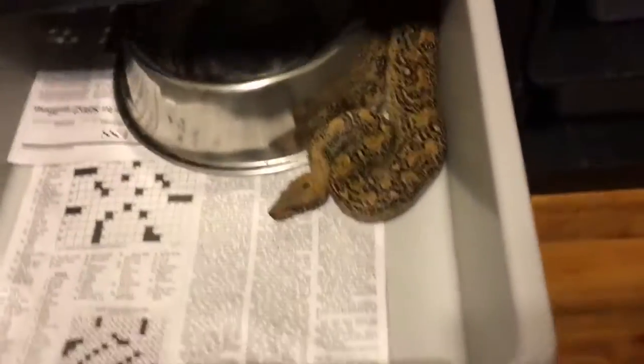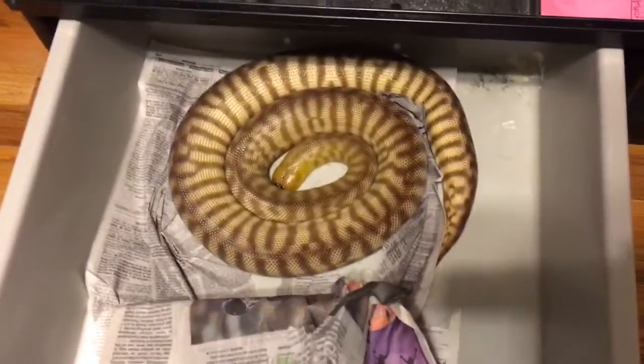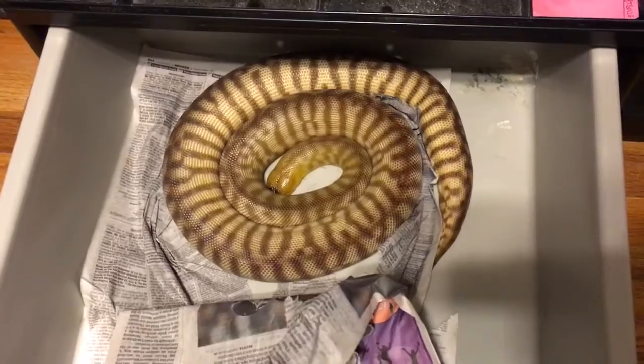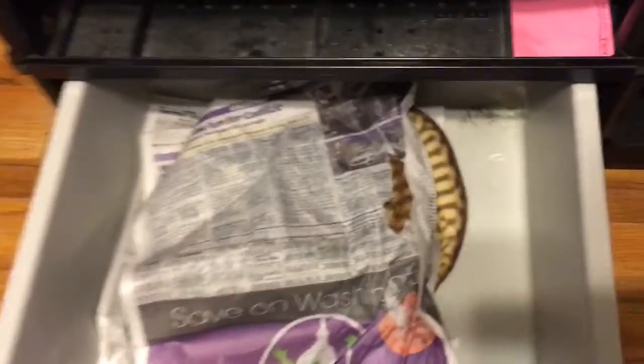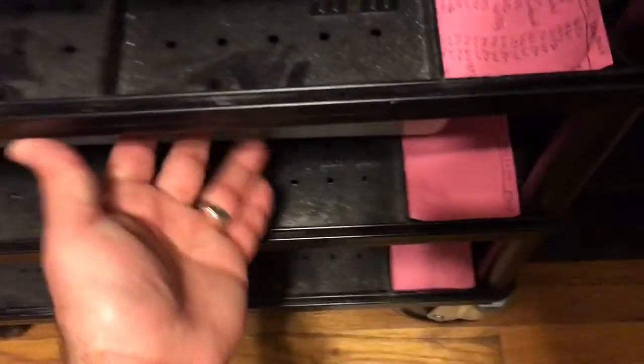She'll probably spend another couple months in the V70 before she moves up. And my woma python female — I always call her a he, but it's a she. So the woma and the leopard boa will be the next two snakes that move into the big rack.